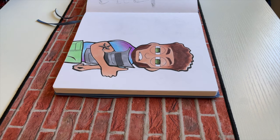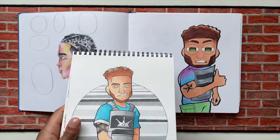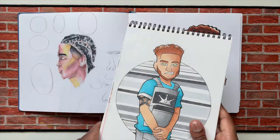Moving on, we got the dude with the star tattoo. I don't know why I drew his face like that, man. But this was a redrawing too of my guy over here — I drew the original in 2019. So I had to do a newer version for him.